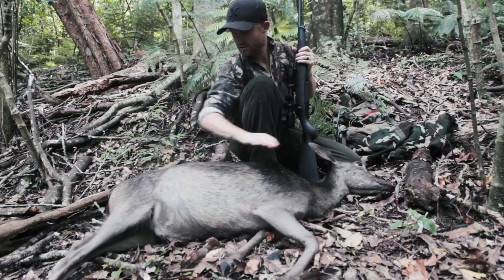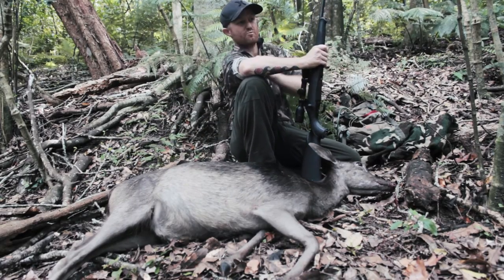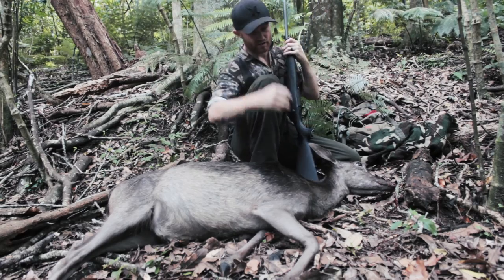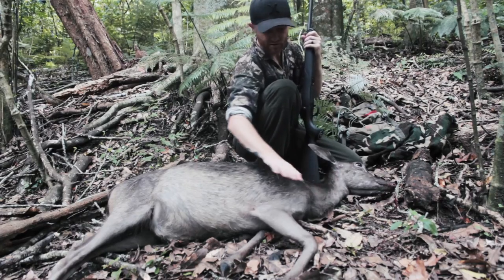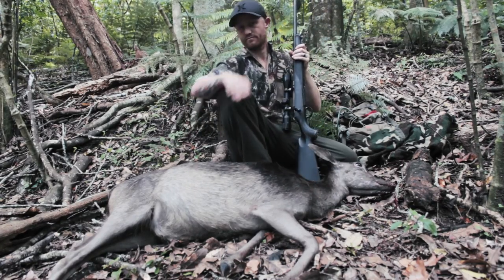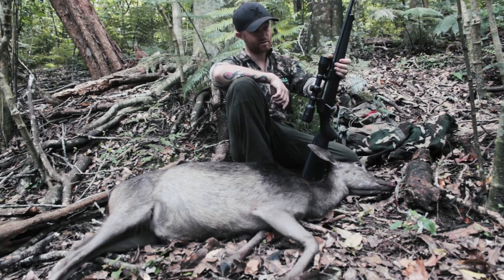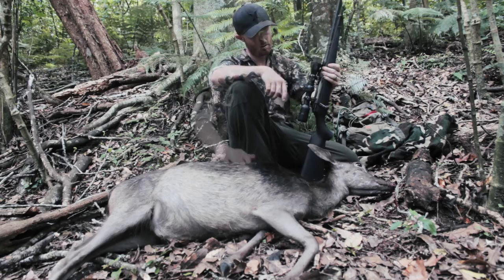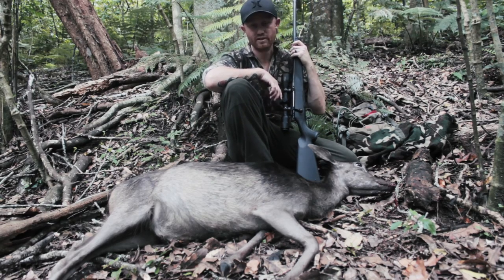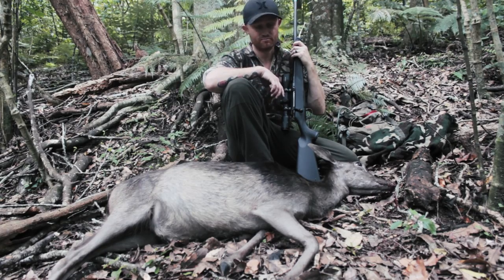I just picked up a fallow doe up in Te Puke. It was about 11 o'clock, pretty windy, but there were two milling through the bush — this older one, she's a bit of an old girl, thin on it, and another younger yearling or two-year-old. Got her with the Sauer 101 which I'm reviewing at the moment. Good to get a bit of venison for the freezer. Now we'll cut her up and get out of here.